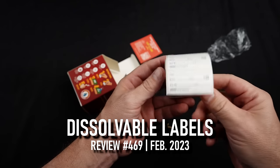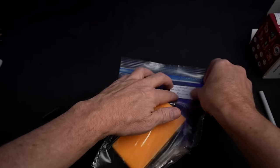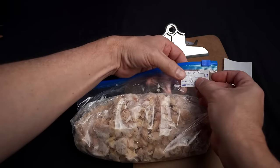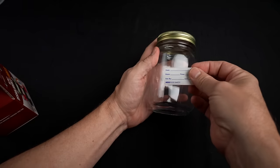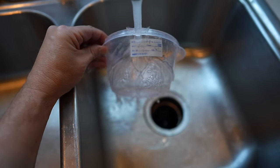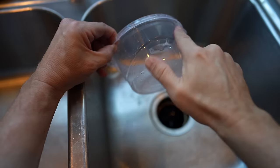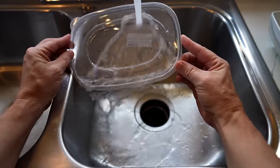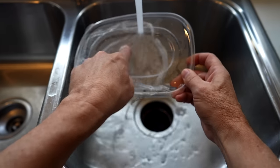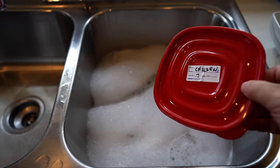No more sticky residue — labels wash away under any temperature water. Good for meal prep, home, or work. I put them on a container and a jar — one on the lid and one on the jar itself. The big test — oh wow, it's definitely dissolving. I don't feel any sticky residue either. They say cold or warm water works. I've got some warm soapy water — throwing a couple in there to soak.